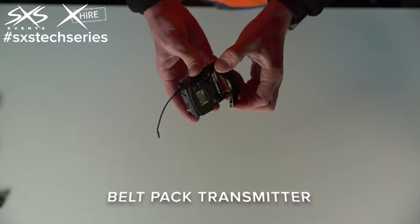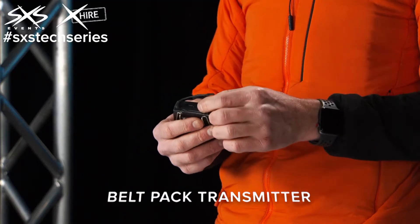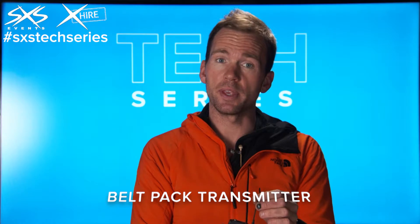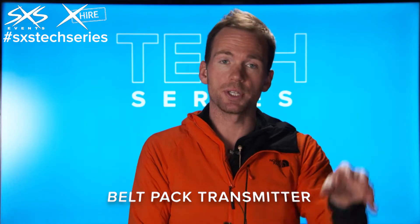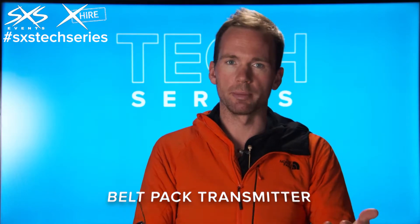This is a belt pack transmitter for microphones. What we use this for is we plug things like a lapel mic, a headset mic, or even an instrument into this belt pack. It'll then transmit the audio signal through radio frequencies to a receiver. We then mix it into the sound system and add it to all the other microphones.